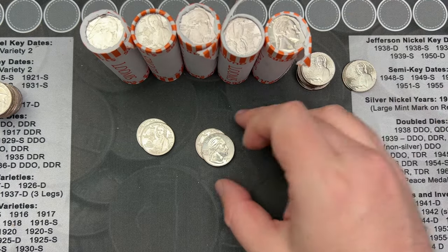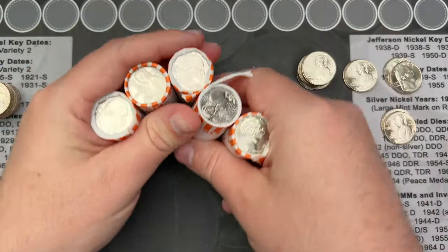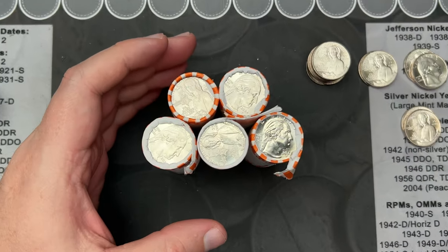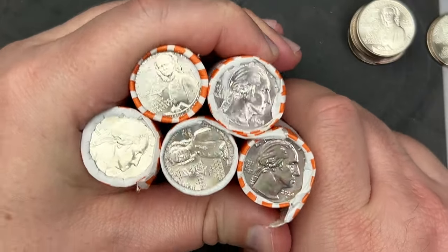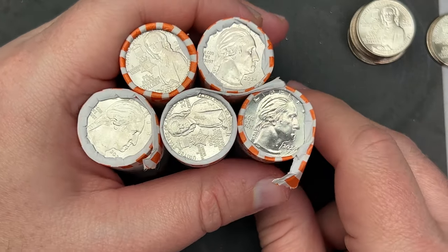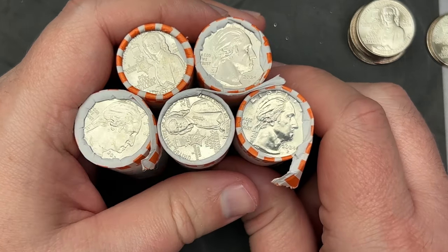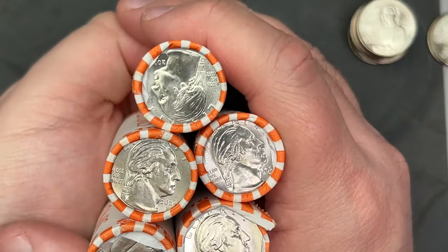Hello! Welcome to a video where I'm going to go through some quarters. If you haven't seen part one, where I went through a roll on the microscope — full unedited — I had six of these rolls. I opened up one and found some interesting stuff: some die chips, some potential strikethroughs, some retained grease maybe, but it was all kind of minor stuff. I've got five more rolls to go through.